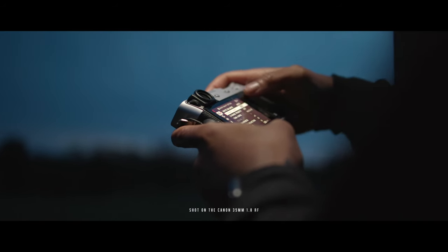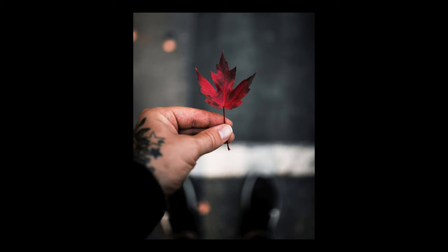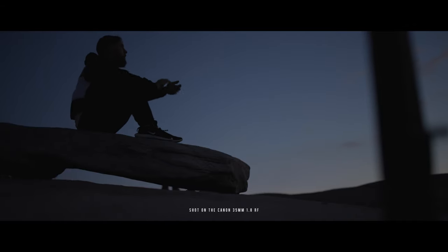For me, the biggest best part about this lens is that it goes down to a 1.8 aperture. I like a shallow depth of field — that blurry background, that good creamy bokeh — and this lens just kills it. As you can see right now, the lights and everything in the background are blurred out and it's focused on me really nice and sharp. I love the 1.8 aspect while it remains small and lightweight.